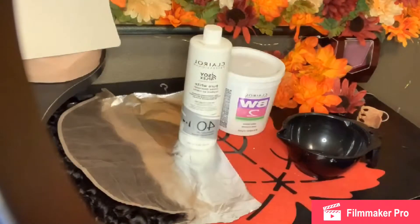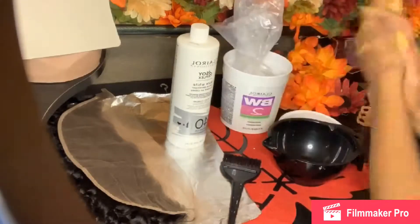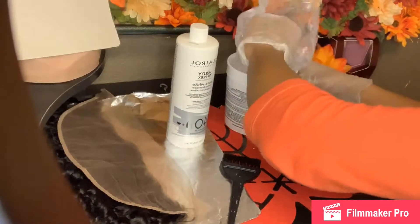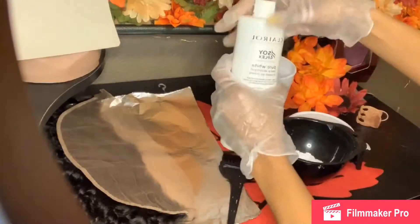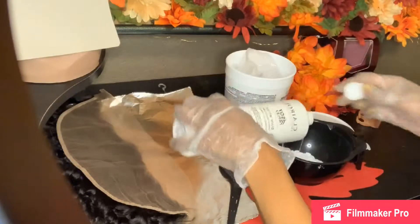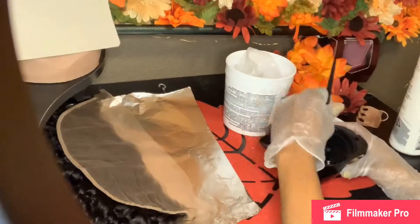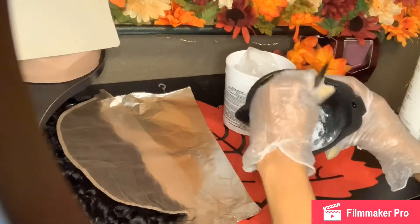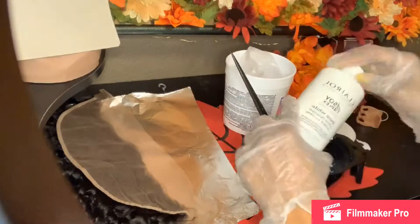I'm going to take my Clairol BW2 powder and 40 volume developer and go ahead and mix that on up. You want to get a thick consistency of the bleach mix so that it doesn't bleed through to the other side of the frontal onto your hair. I use about two scoops of the Clairol powder to fully cover the lace, and I'll show you the consistency it should be.